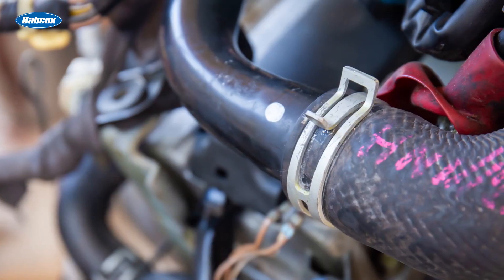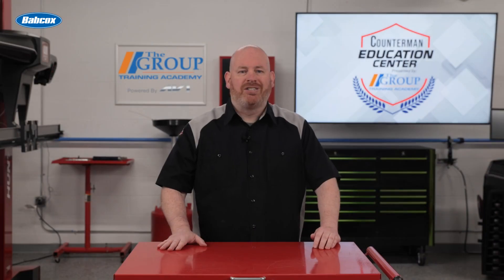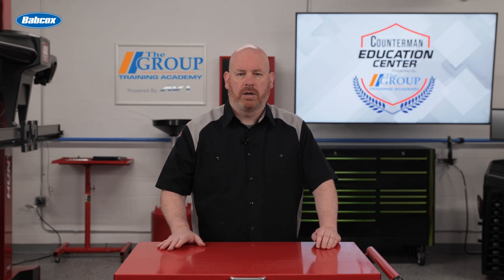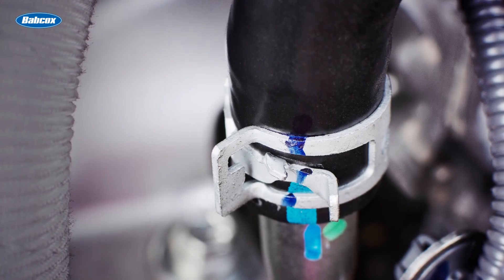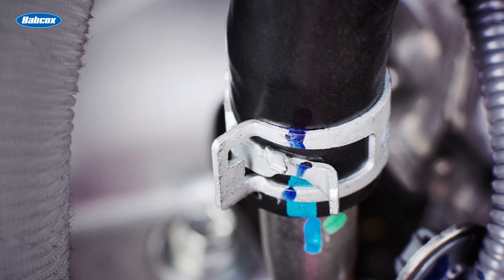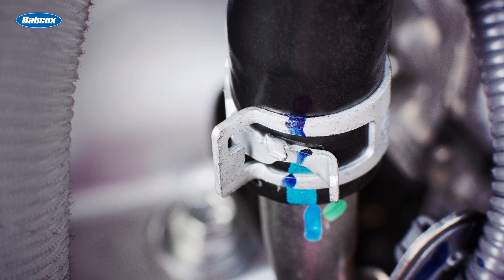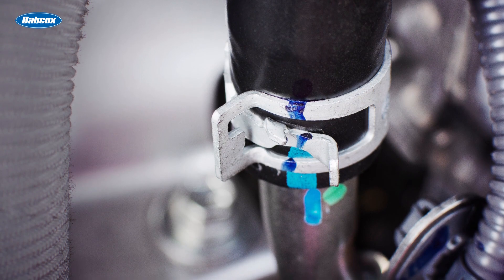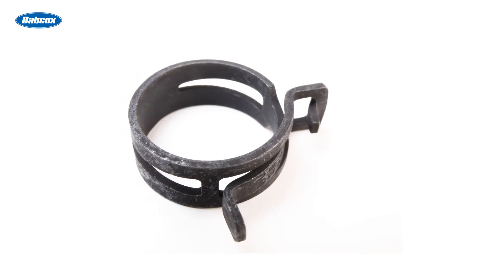Constant tension clamps, also referred to as spring clamps or spring-loaded clamps, represent a different approach to securing hoses and components in automotive systems. The key components include a spring band, usually made of spring steel, which forms the main body of the clamp; ears or tabs, which allow for installation and removal of the clamp; and a liner, which helps distribute pressure evenly and protect the hose.